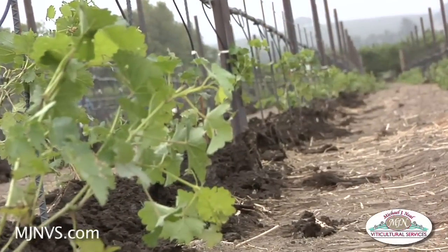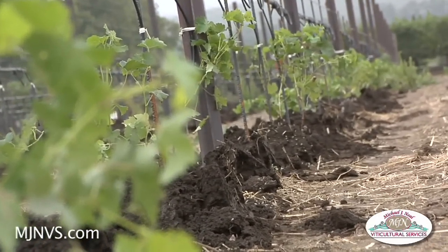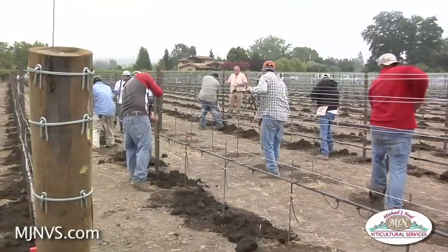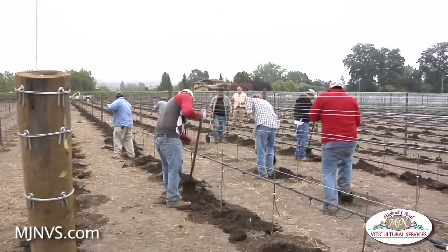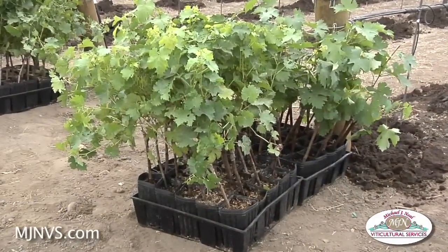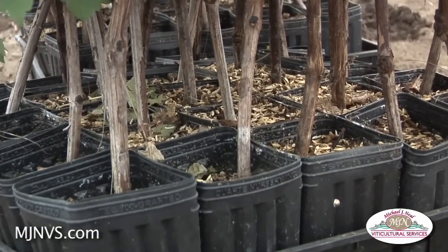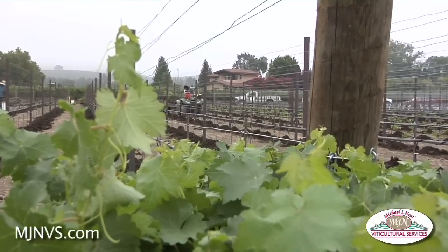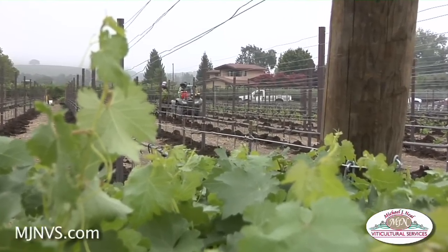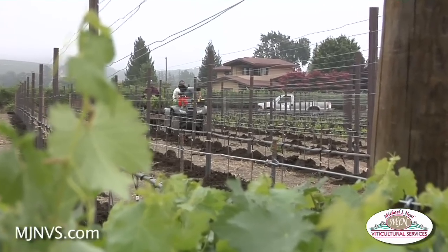This is a new planting that's been going on over here at this site and we've actually incorporated a state-of-the-art trellis system, drip system, as well as state-of-the-art clones and rootstocks for the future. Everything we look at in planting and establishing a new vineyard is generally for the future, because we want it to be here for quite a while — 25 or 30 years.